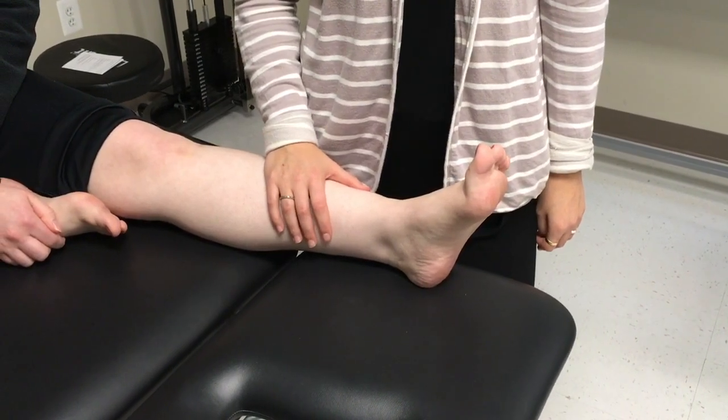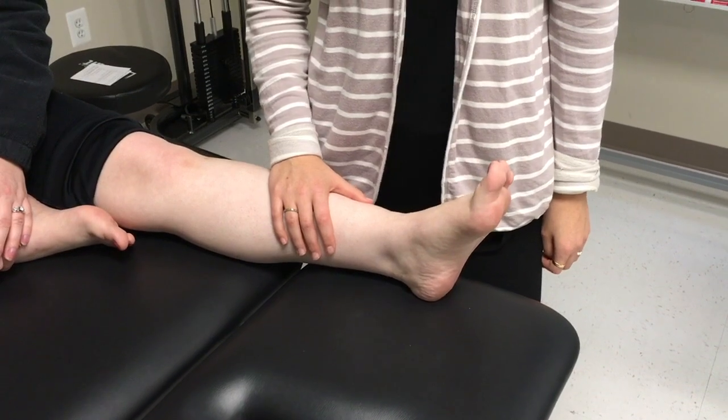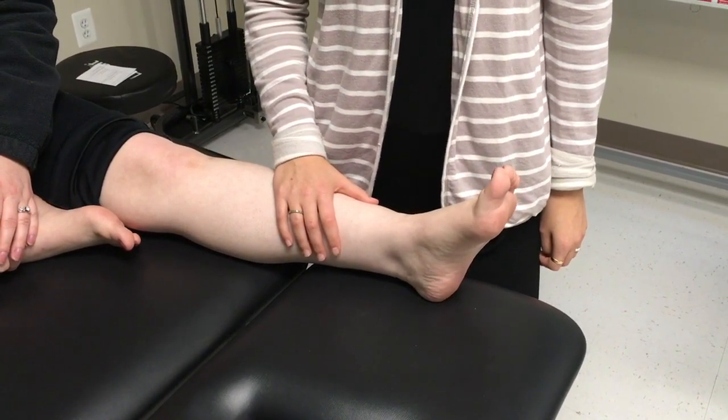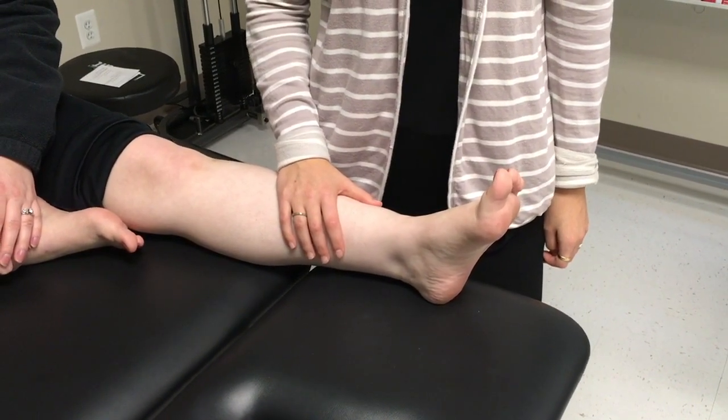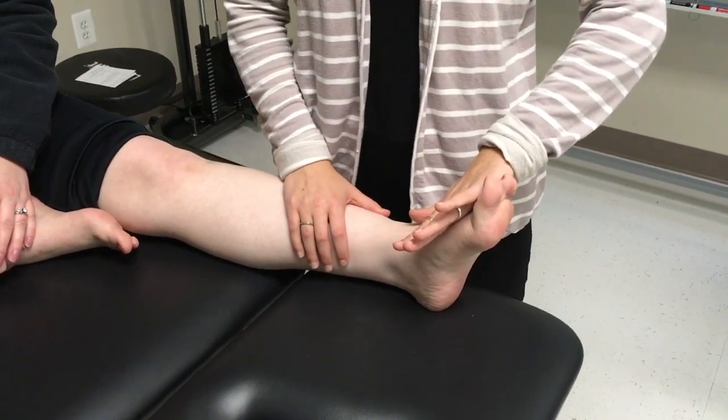To begin, the patient should be in a long-sitting position, or supine if that is not possible. Have the patient watch their ankle during the exercise. The physical therapist will provide contact resistance into dorsiflexion and plantarflexion.